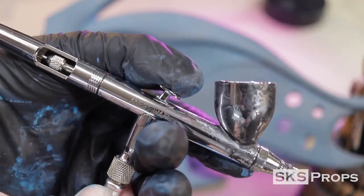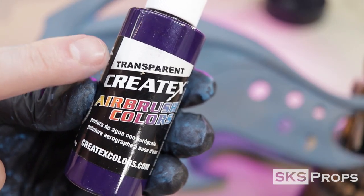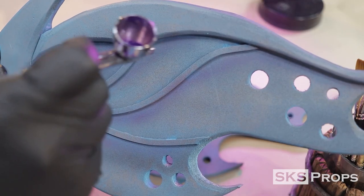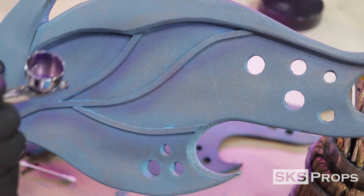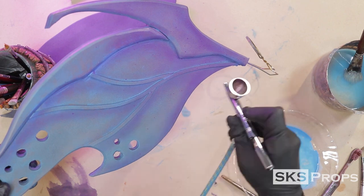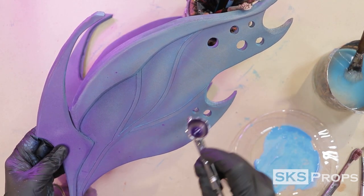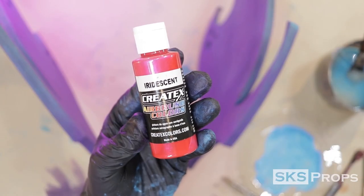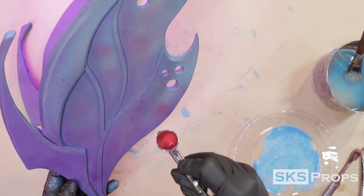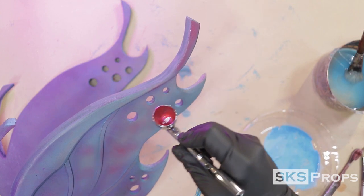I want the wings to have a very soft color transition, so I'm using a dual action Iwata airbrush with some Createx transparent purple. This paint comes out a little thick, so I use the Createx reducer to help the paint flow better. I start off pretty light, just hitting the shadowed areas and the veining to set a tone. Once I feel the purple is dark enough, I go in with an iridescent red — this won't cover as much as just give it an additional hue. These subtle color shifts are what really make the piece more visually appealing.